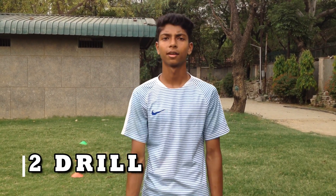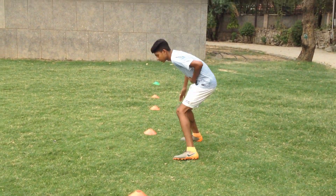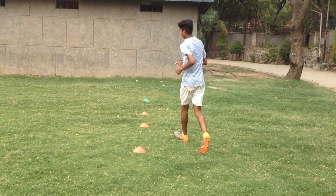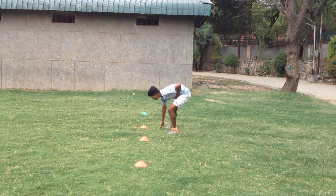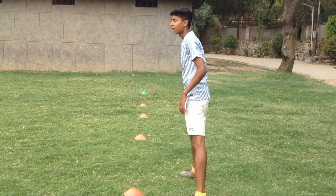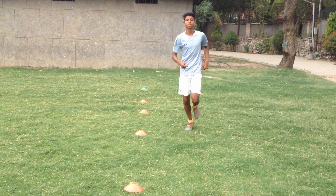So guys, the second drill is the forward and the backward. We'll have to first move, touch the cone and push, then come back to the first marker, come back to the first, and then the last. So let's start.